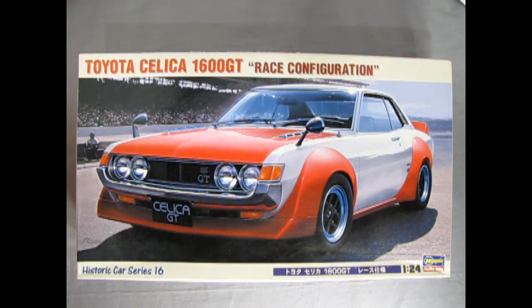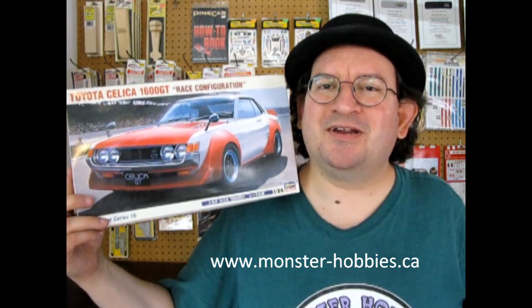I sure hope you enjoyed that great unboxing of this amazing model kit. How are you going to build it if you get one — stock, street, Japanese, or American style? Let us know in the comments, and also tell us what color you're going to paint it. If you want one of these kits, check us out at www.monster-hobbies.ca. Don't forget to like, subscribe, and share this video. Pound that notification bell so YouTube will let you know when the next video comes out, and let me know in the comments if you're the first to see it.